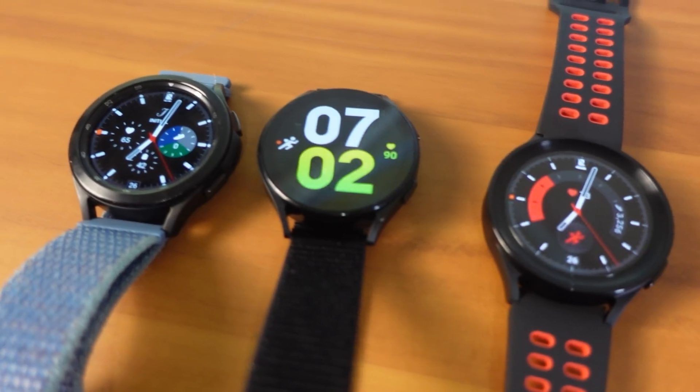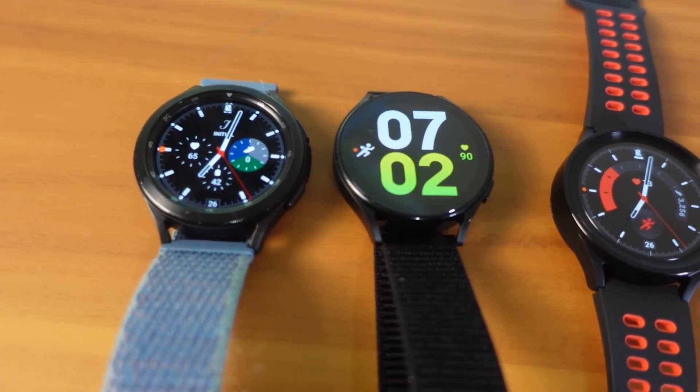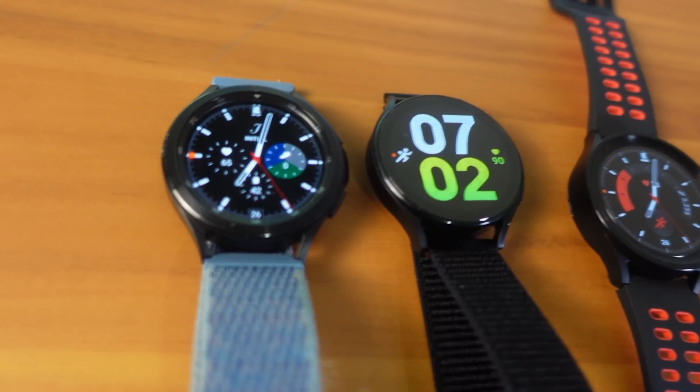Overall, fitness and sleep tracking on this device are great — check out Quantified Scientist for a deeper dive. As for bands, the athletic band is my favorite as it breathes better. The included magnetic band is nice and tight and easy to put on and off. The fabric band I tested was around $35-40; I was expecting it to be more elastic but it wasn't. You can find cheaper fabric bands — I'll link the one I use on my Galaxy Watch 4 down below.